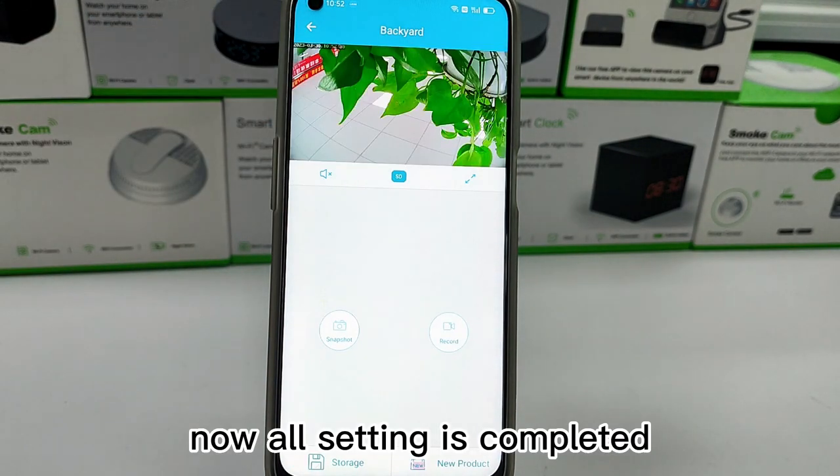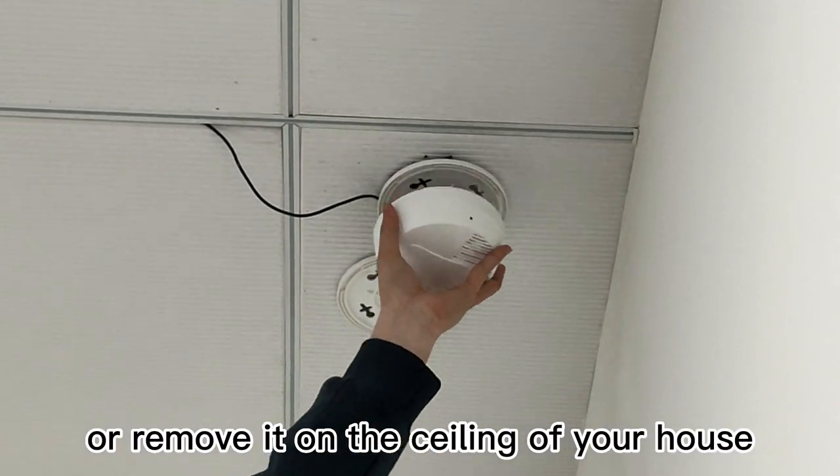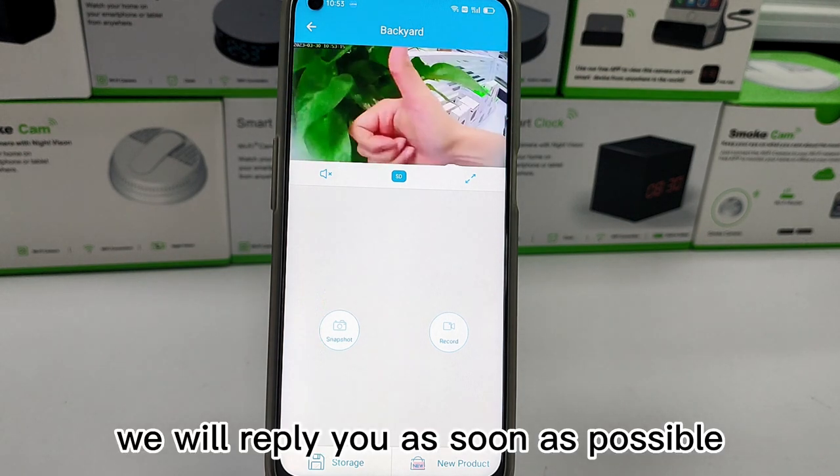Now all settings are completed. You can easily install or remove it on the ceiling of your house. If you have any other questions, please contact us. We will reply as soon as possible.